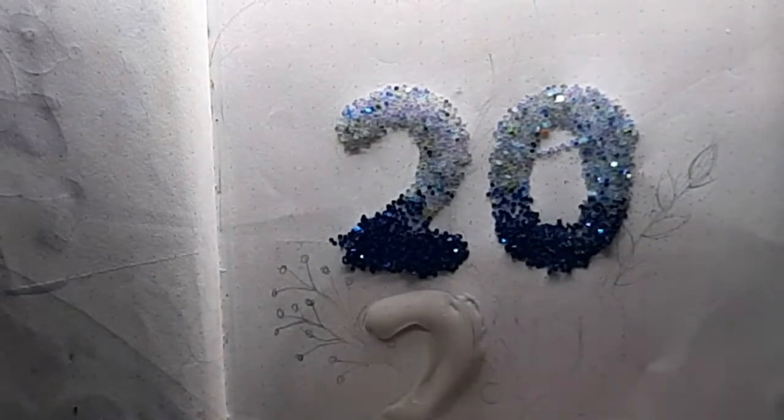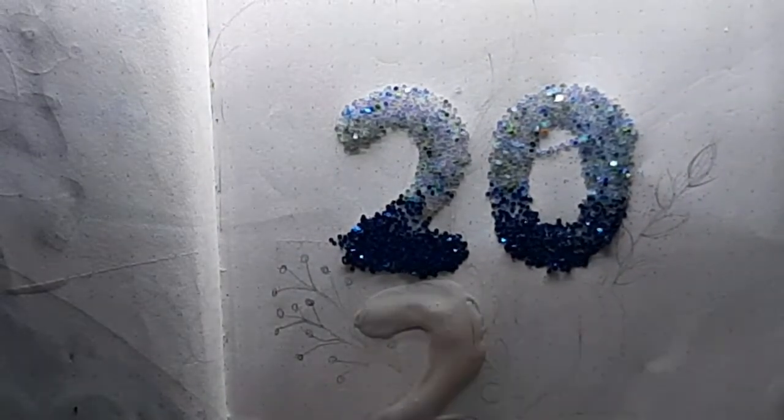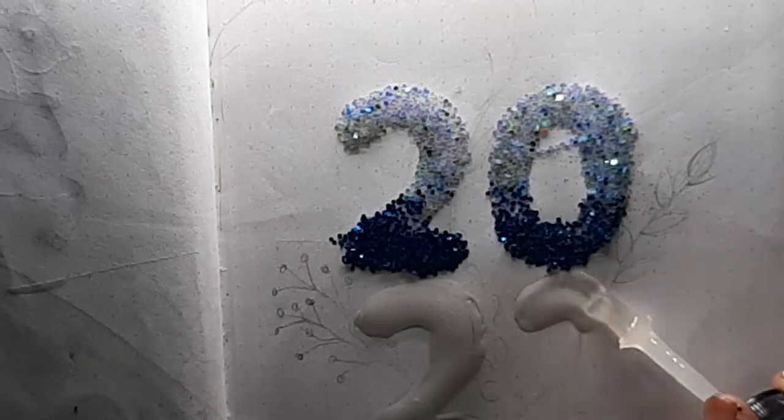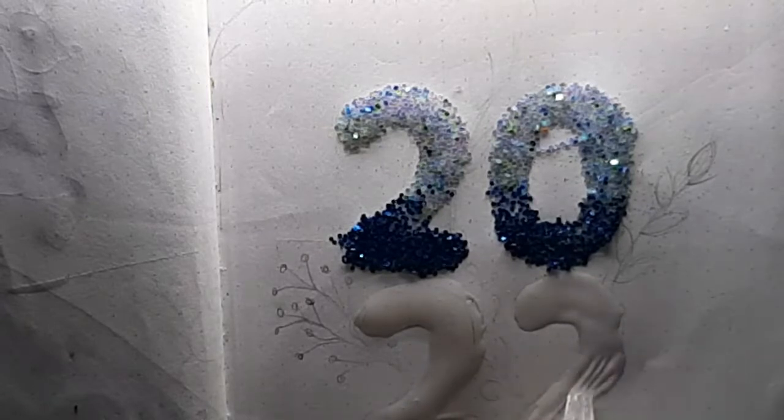I'm also going to be using a really small kind of glitter in Prussian blue, and then a light violet — like a lavender color glitter — but it's a sprinkle shape and it's also a little translucent. I'll show you what I mean in a minute.